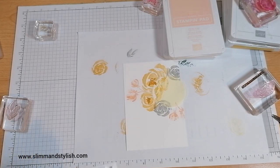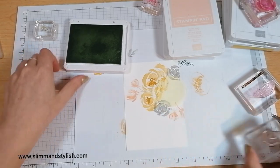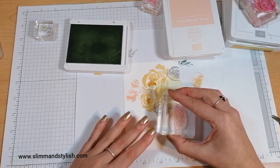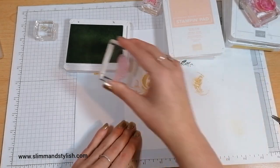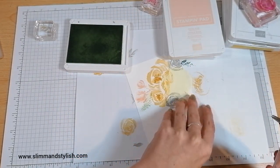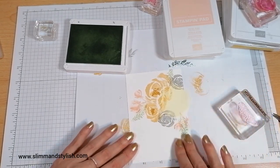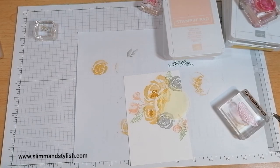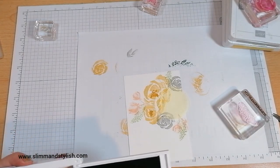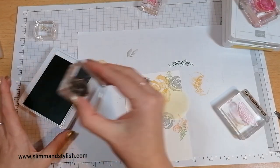When I did this before I did it in really bright colours - Gorgeous Grape, Bermuda Bay - and I just went bright bright bright with it. I think Calypso Coral was in there, there were so many bright colours. If you search on my YouTube for 'Beautiful Friendship' it will show you - it was one of my favourite ever cards. So this is recreating it but in totally different colours.